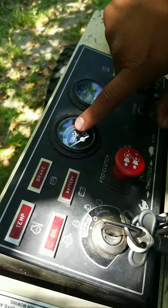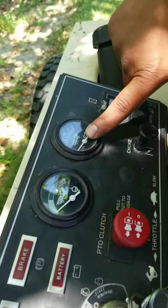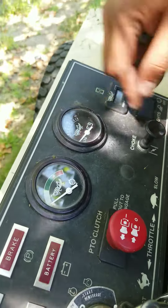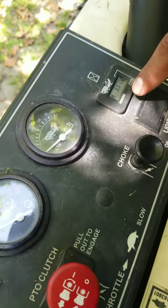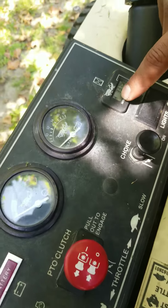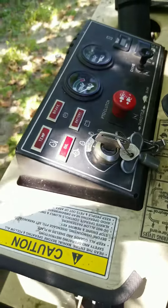This gauge right here reads your temperature, so always make sure that if your gauge is going to red, you stop the machine and figure out what's going on. This right here is your battery voltage, which just tells you your voltage. Over here, this is how many hours your machine has run — in this case we have three hundred thirty-seven point five hours on this Grasshopper.